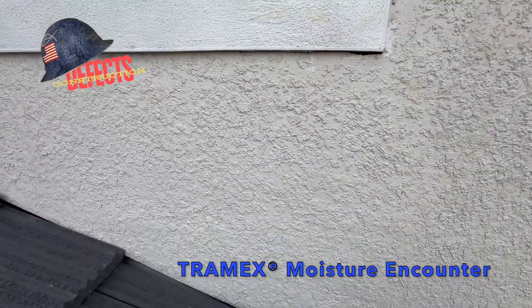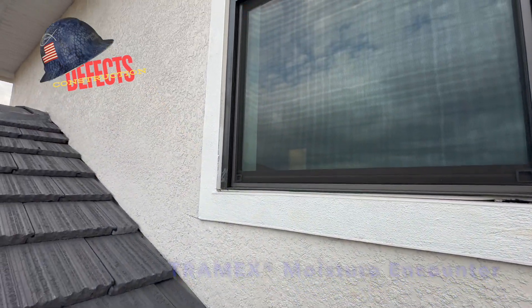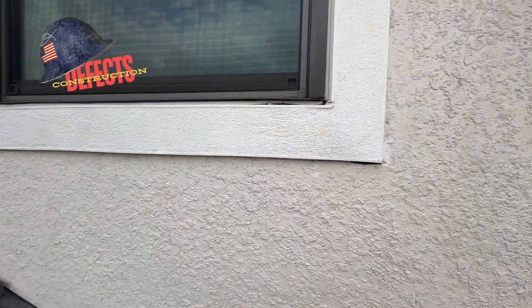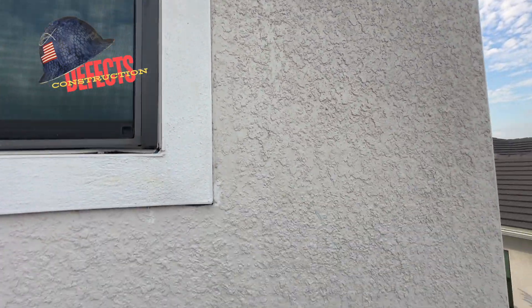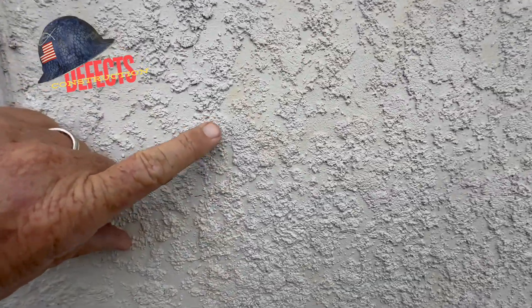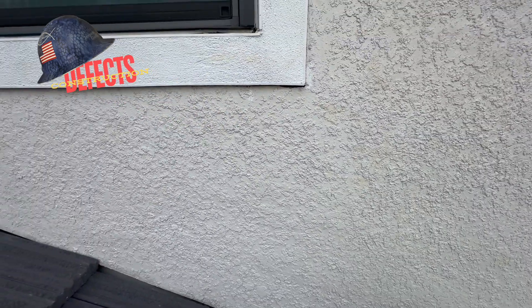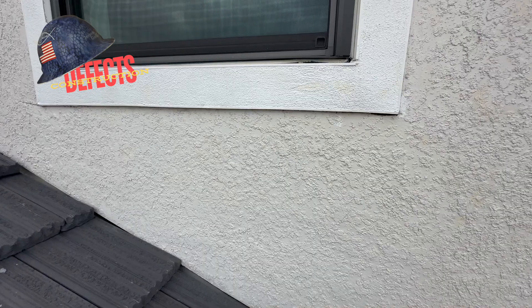Now we have high moisture behind the stucco, and Lord knows where the water is going — that's not doing this home any favors. The homeowner is now dealing with the warranty department trying to explain why it's not covered. There's a lot of yellowing on this wall. We need to get this issue addressed 100% and get this place watertight. Steve Graff with Inspector Graff.